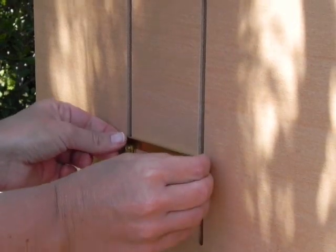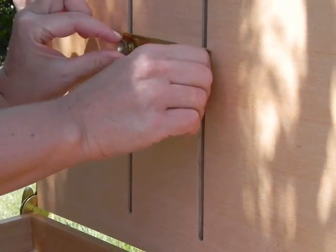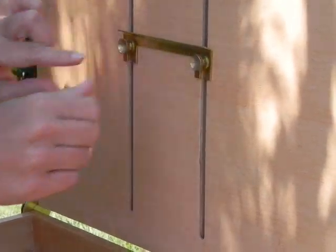Loosen the thumb screws on the panel support plate and move it to the desired position. Always keep the support plate level so that it slides smoothly in the grooves.